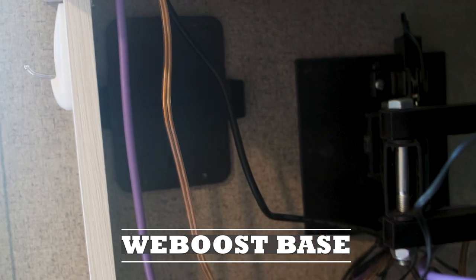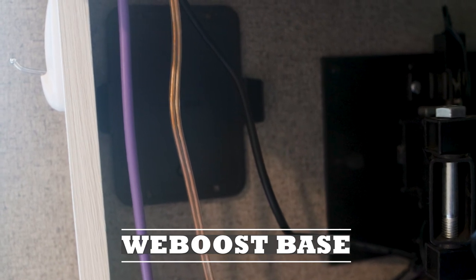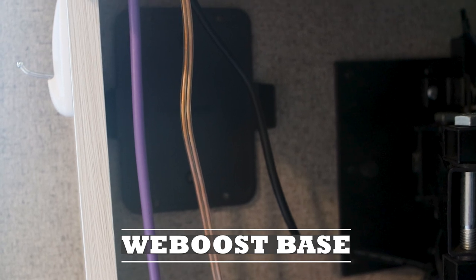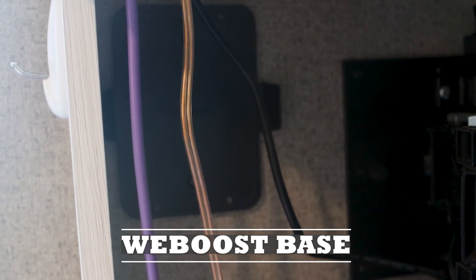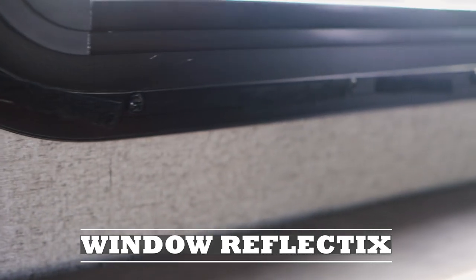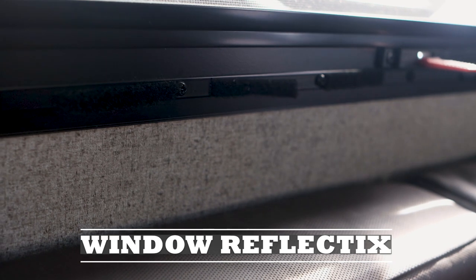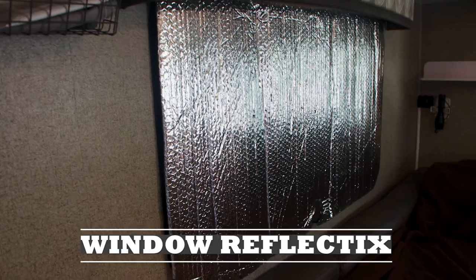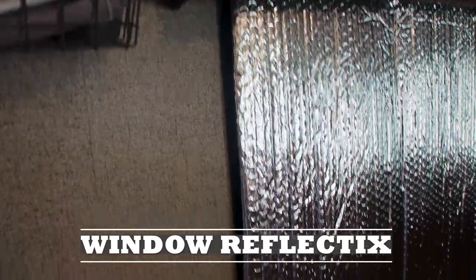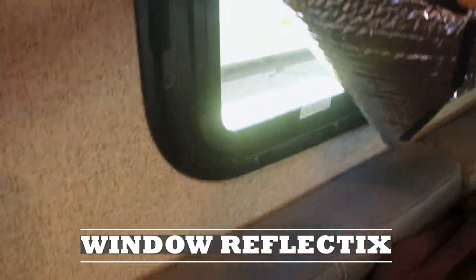Since we boondock and go to a lot of remote places, I permanently attached the WeBoost base behind the TV so we can just attach the WeBoost, plug it into the cigarette lighter, and use it easily. Since camper windows are not insulated very well, I attach reflectix to each window using velcro strips — that way we can keep heat in when it's cold and keep the sun out when it's 80, 90, or 100 degrees outside.